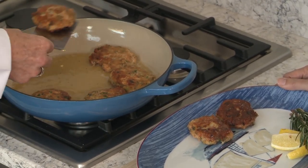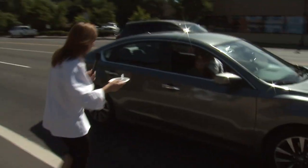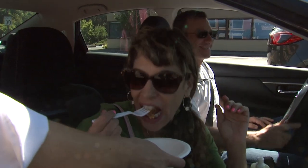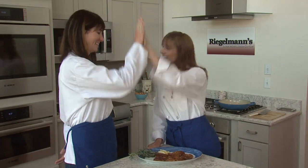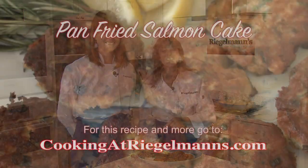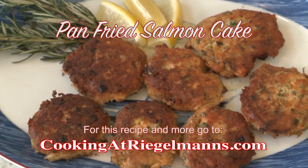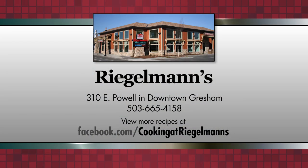We're gonna take one outside and let someone try it. Would you guys like to try a salmon cake we just made? Very good — she loves it. I love it. Another success — we did it. Salmon cakes! You can find this recipe at cookingatregalmans.com. Don't forget to like us on Facebook. From Regalman's in downtown Gresham in the Bosch kitchen, we'll see you next time. Cooking at Regalman's is brought to you by Regalman's Appliance in downtown Gresham.